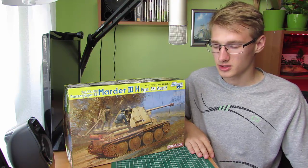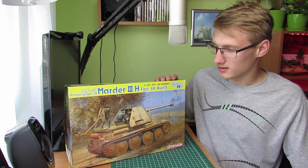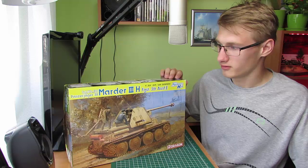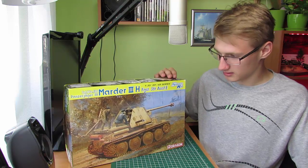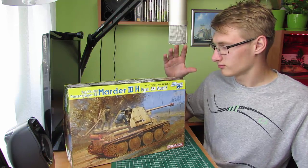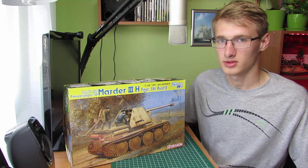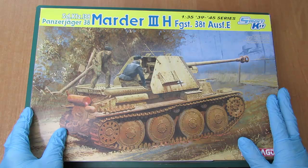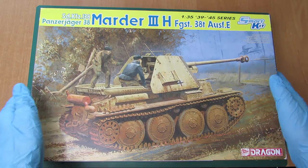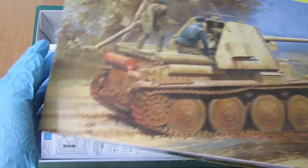Teraz zajmiemy się samym modelem, bo model jest dla zaawansowanych i ma bardzo dużo detali. Firmą produkującą ten konkretny model jest Dragon. To co już zauważyłem to jest bardzo duża detaliczność — zresztą zaraz zobaczycie sami. Model jest dla bardziej zaawansowanych, zaraz zobaczymy co firma Dragon przygotowała dla nas.